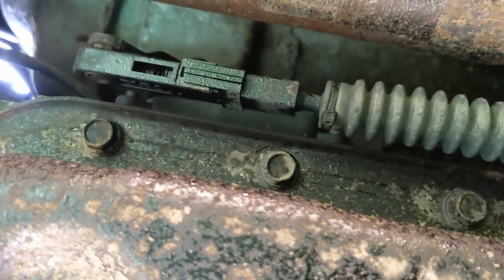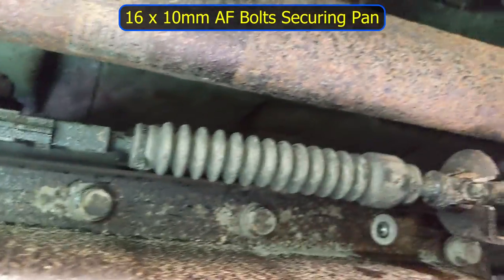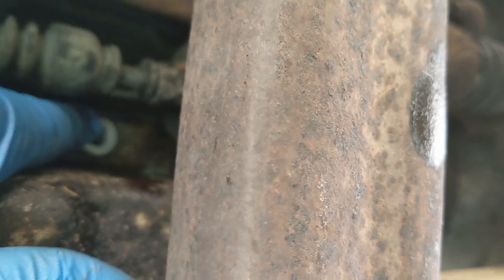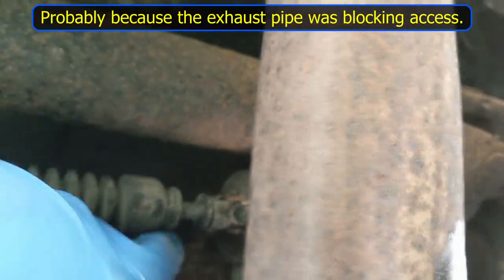Now it's the transmission pan bolts. I'm not sure how much fluid is going to be in here — it's an unknown quantity. According to my count, there are 16 13mm bolts holding the transmission pan in place. This one here was very difficult to remove, which makes me think it's been slightly cross-threaded when it was put in, suggesting this pan has been off before. You can get in with a long socket and a wrench above the pipe.